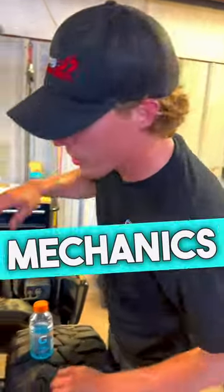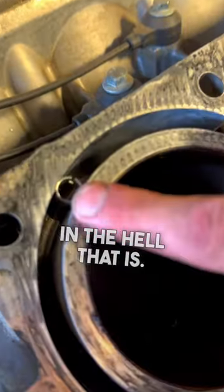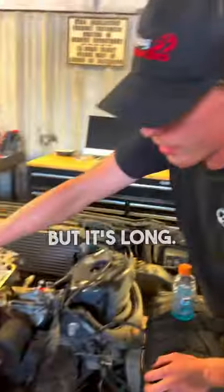Need a little help? I need some of you top tech mechanics that are always commenting on my videos to tell me what in the hell that is. It's not where the dipstick goes — that was my first guess because that is a cool passage. But it's long.